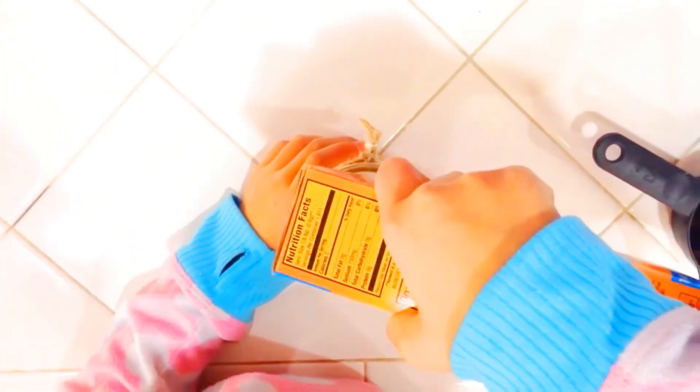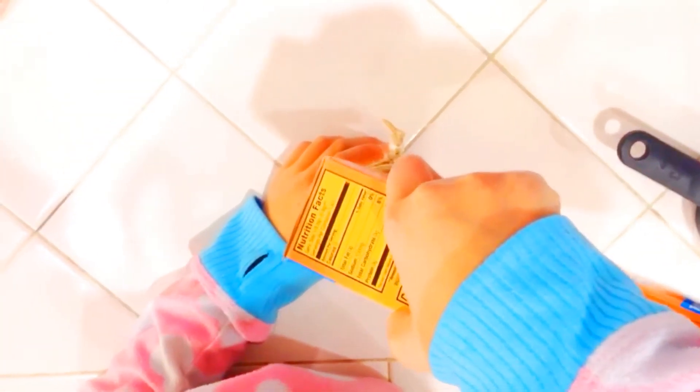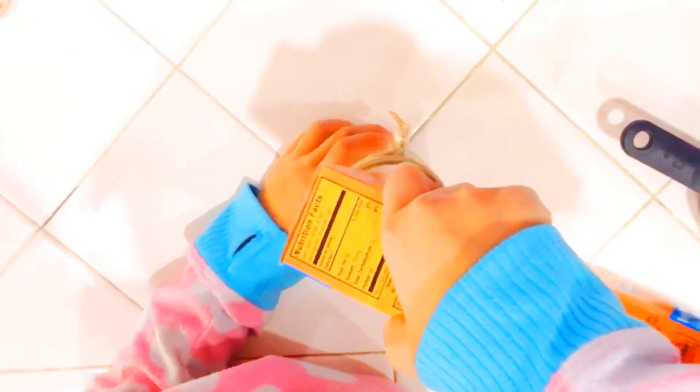The next thing we'll need is to put a lot of baking soda. Now we have to stir it all together.